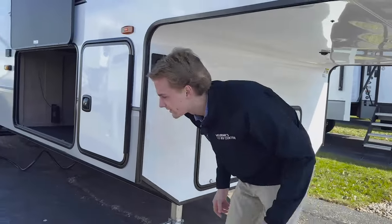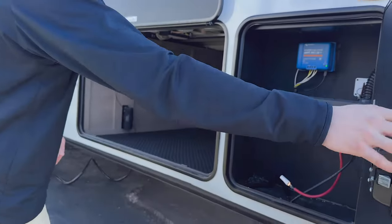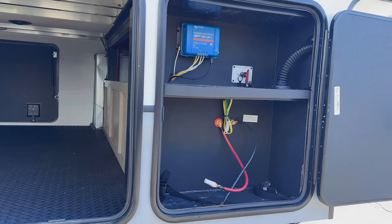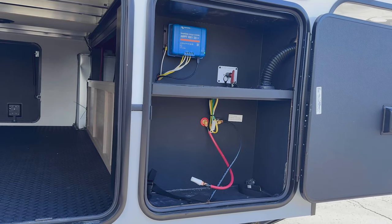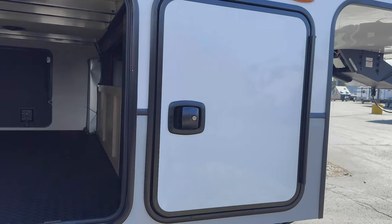Moving down the side a bit, here's where your batteries are going to be set up. You've got your solar charge controller — this trailer comes with two 220-watt solar panels, so if you want to get off the grid a little bit you've got that option. Batteries sit in there, you've got your charge controller, and a battery disconnect switch as well.